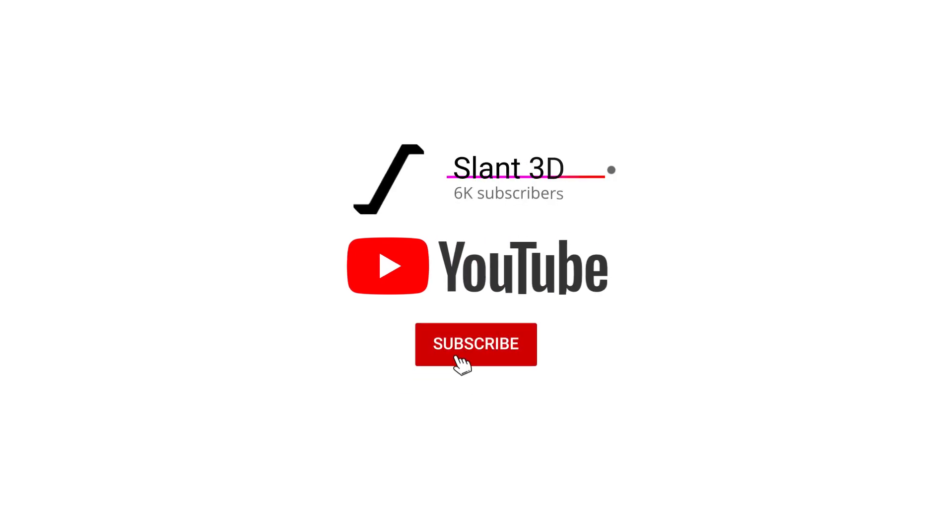Comment down below if there are other topics you'd like us to cover, and give us a like and subscribe if you like this content. We publish every Tuesday and Saturday, so we'll see you soon. Have a great day, everybody.